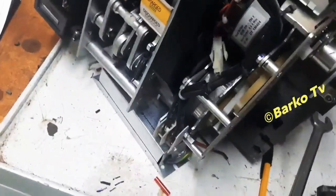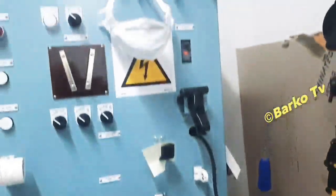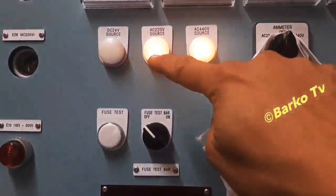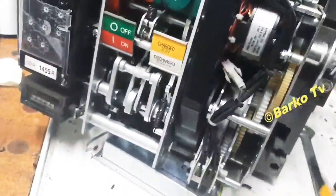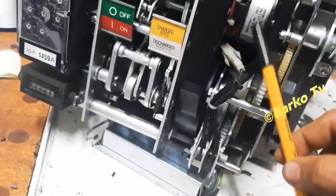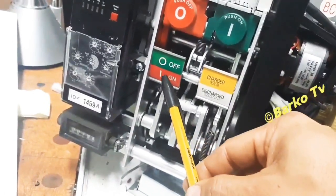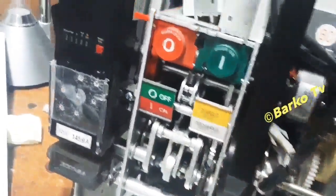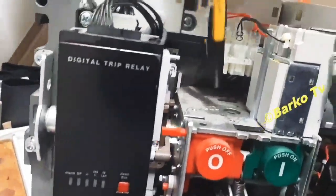When you turn on the supply, you can see it is now fully charged and the motor stops because the lever hits the limit switch. I encountered before a case where the motor was not stopping even though it was fully charged — the problem was the limit switch.